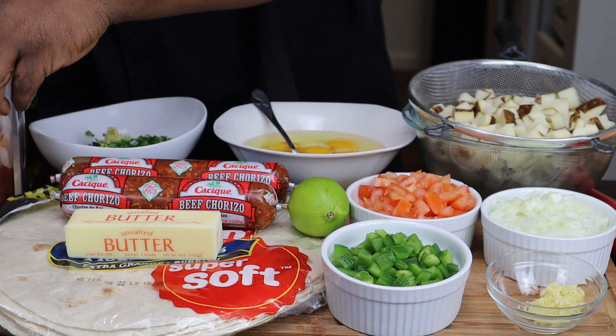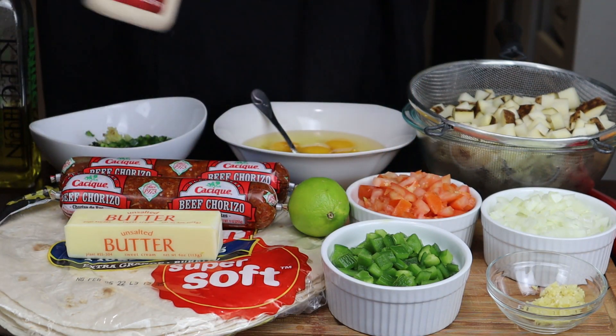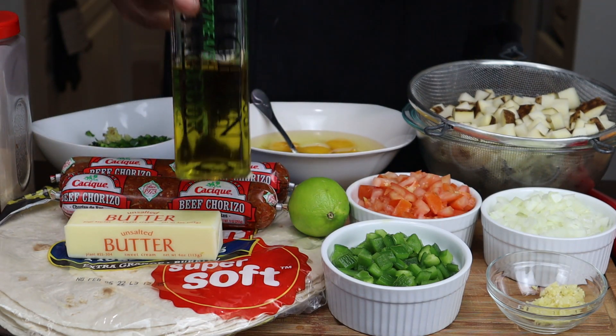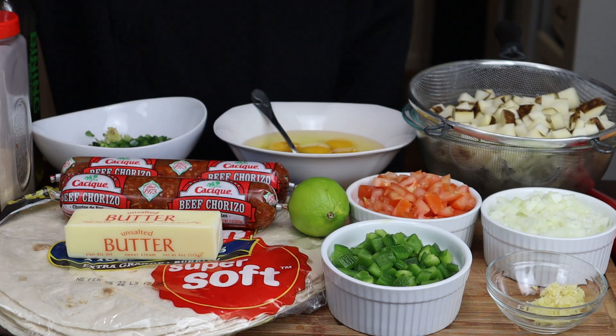You're going to need some smoked paprika, some salt, granulated onion and garlic, and some olive oil. So let's go ahead and start putting this stuff together.